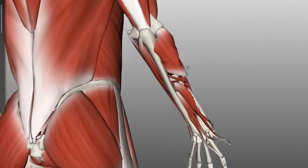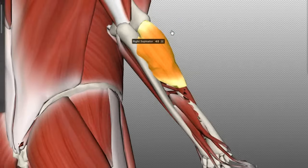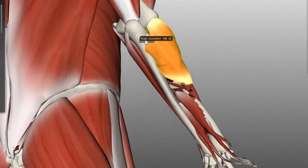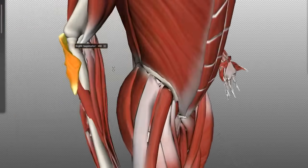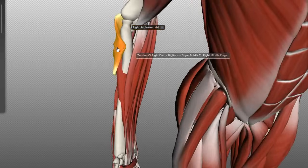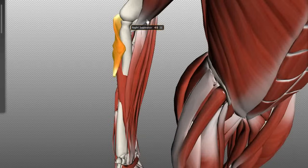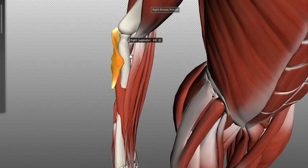First, we've got the supinator muscle. As the name suggests, this muscle supinates the forearm. It has two heads — a superficial head that attaches to the lateral epicondyle, and a deep head that attaches to the posterior aspect of the ulna. This muscle wraps around the lateral edge of the radius on the shaft, just below the head and neck of the radius, and inserts laterally on the radius. There are two supinators of the forearm: the supinator muscle and the biceps, which flexes the elbow and also supinates the forearm.